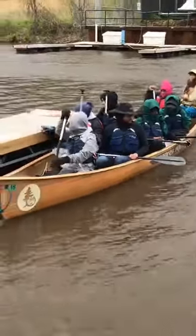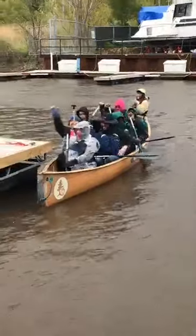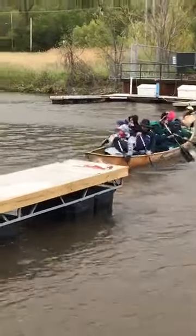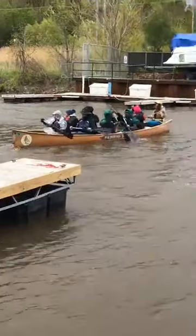Have fun! Bye guys! Back paddles! A couple back paddles. Bye! A couple forward paddles! Here's forward paddles!